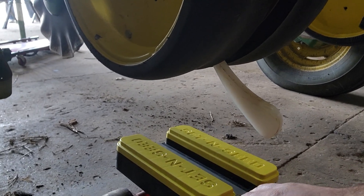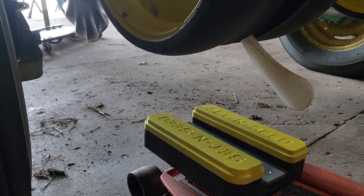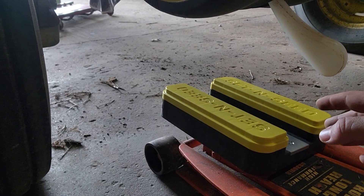With one block on there we're going to set it to an inch and a half — that's our starting depth for sweet corn this year. After that we'll add another block and that'll get us to two inches, which is our starting depth for corn.